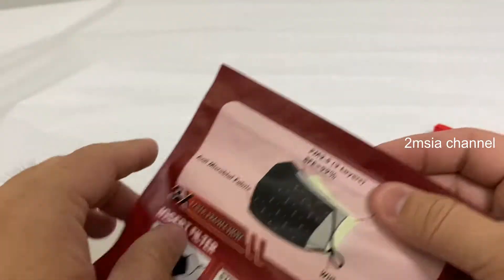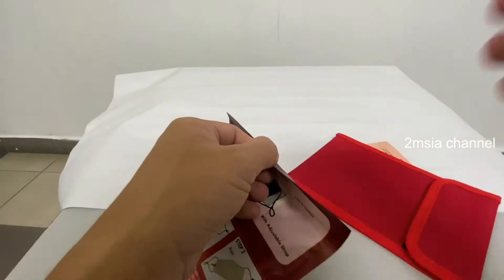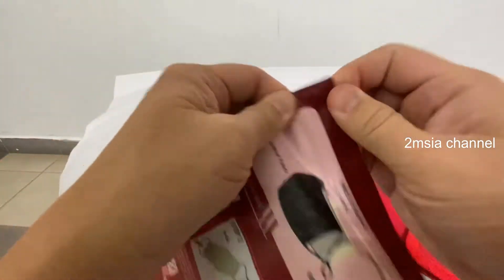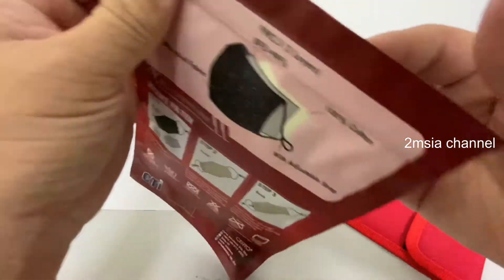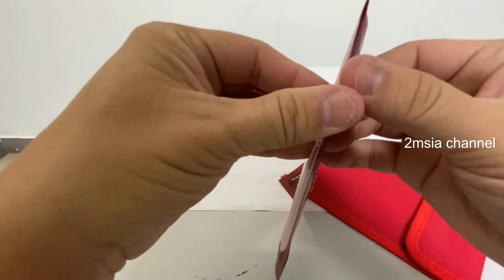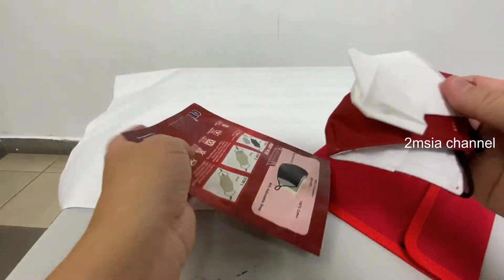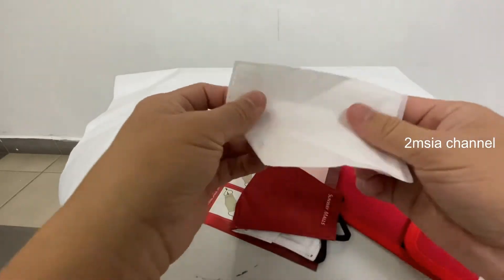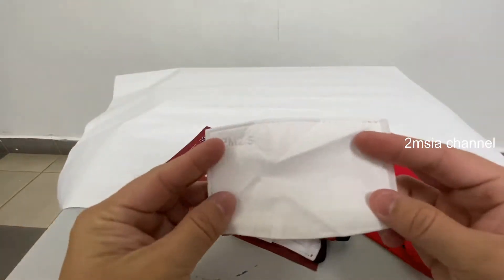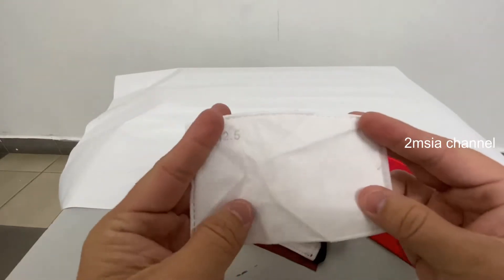Okay, so now I'll try to unpack it. How are you going to take it out? Simple. It's for kids, and this is the 2.5 PM filter — some sort of filtration layer.